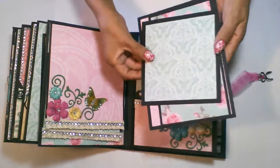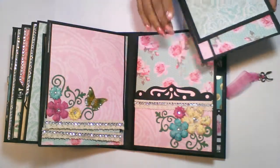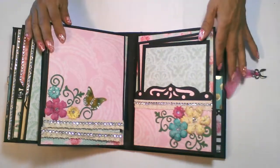Here's another pocket that has a large mat, a medium size, and a smaller mat for this page. And I included the flowers also on the bottom there.